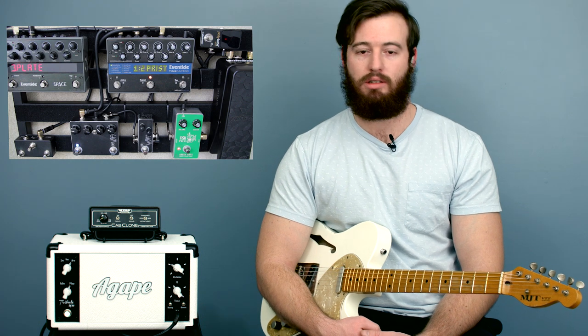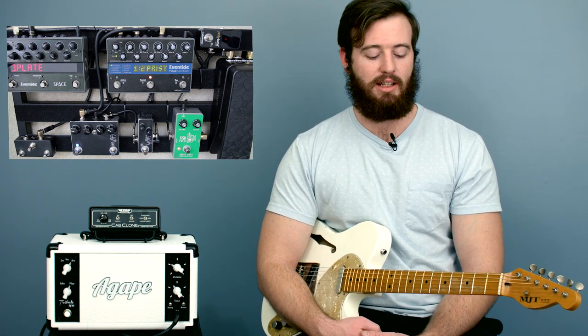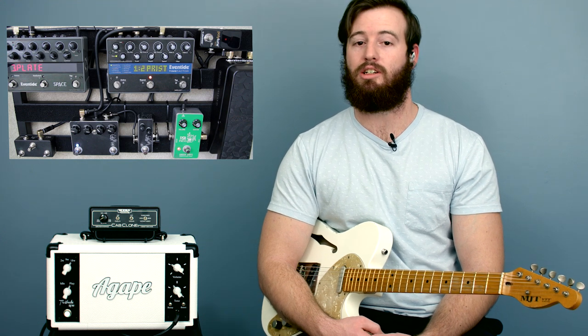Yes, they're bar chords. Not everybody directly loves bar chords, but when you break them down like this, it makes everything playing-wise a lot easier.